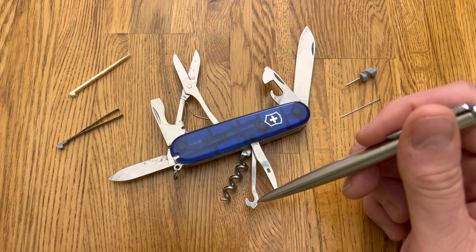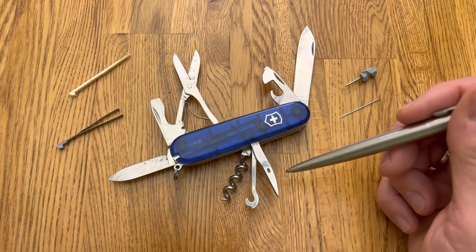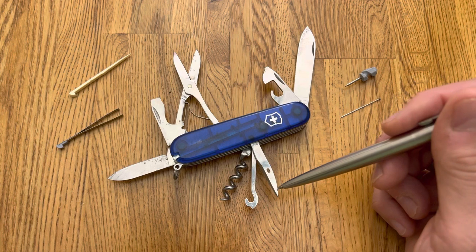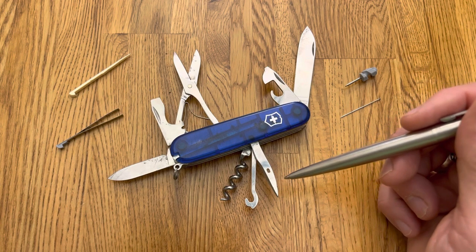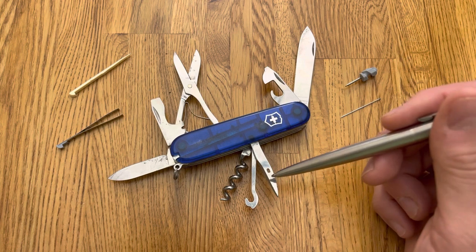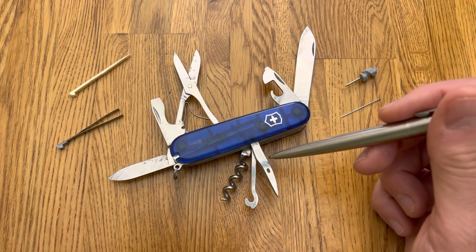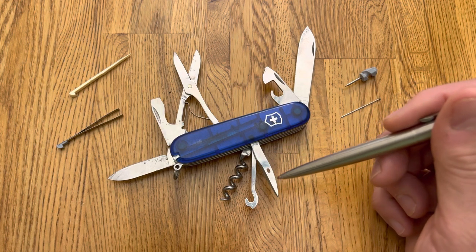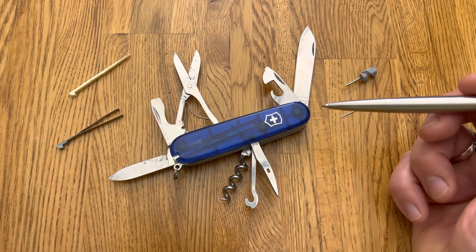A parcel hook. A sewing awl with an eye. But I have used this a lot to bore out quarter-inch anchors in drywall. Works great for that — you can make the hole with the awl and then use the screwdriver to screw in the anchor. It's really good.